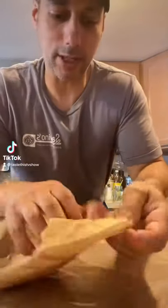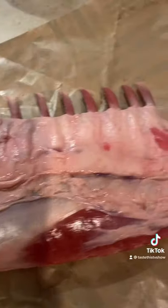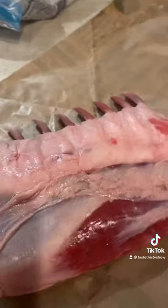Hey guys, Chef Joe Cimanera here with Taste This Television. Today we're gonna be doing one of my favorite racks of lamb, and we're gonna be doing it on the grill my way, so check this out. If you've never cooked rack of lamb before, it is perfect if you do it the Dijon mustard breadcrumb way that I show you.